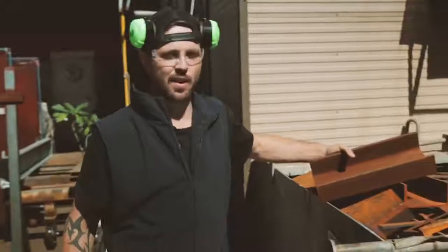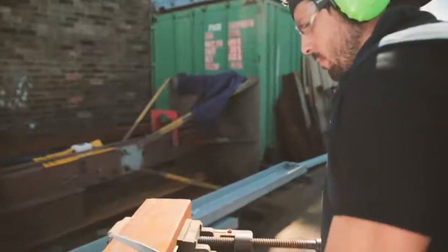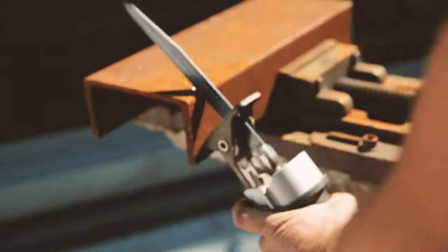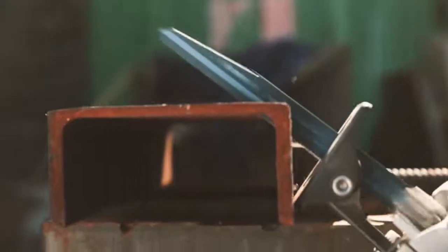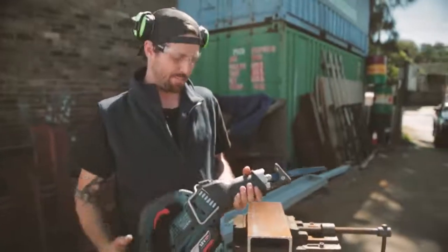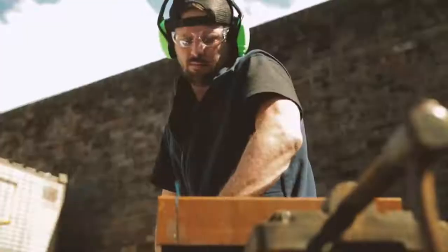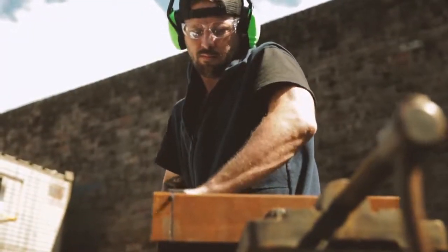There's no harder test for any saw or blade than cutting through hardened structural steel. Let's see how she goes. As you can see, that was pretty impressive. We've just cut through structural steel with super precise cuts. The soft start really works super well there.